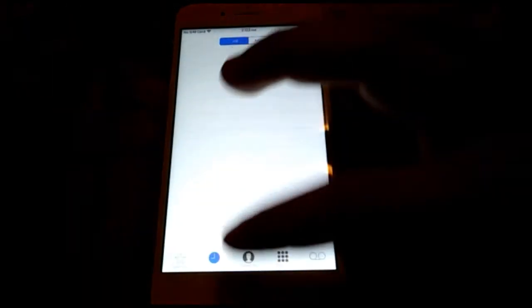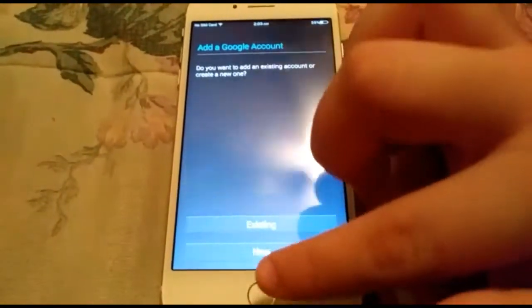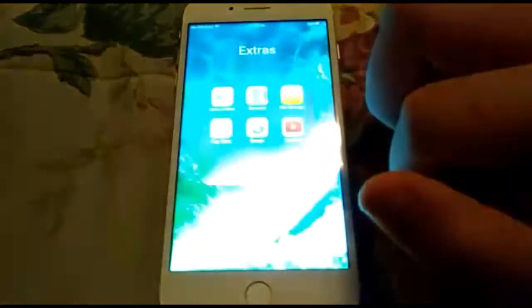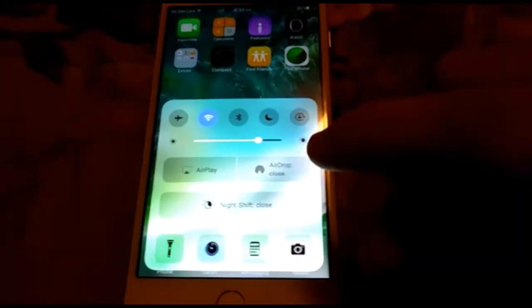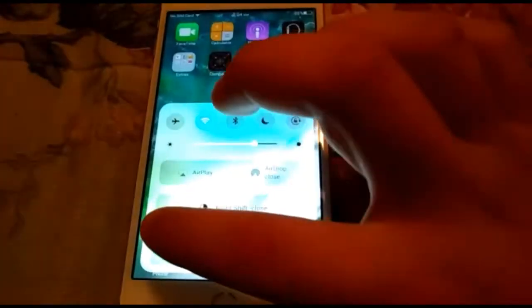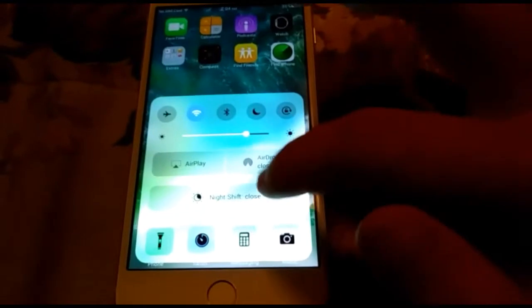The phone works — contacts, recents, favorites, voicemail, everything works. I've got some more apps: YouTube, Google. The Play Store works as well, and you have to create your own account, but once you create it you get to use and download apps. Opening the toolbar down below, we've got Wi-Fi, airplane mode — everything here like the real one. Flash works nicely. There's no 3D Touch though, but it's okay. Night shift works, AirDrop works, airplane mode works. Apple Watch works just like the real one.